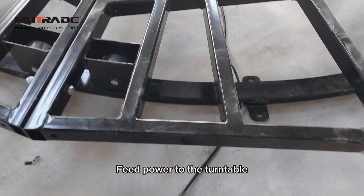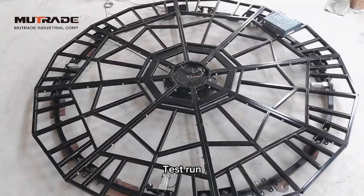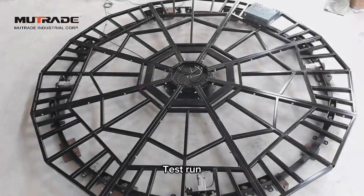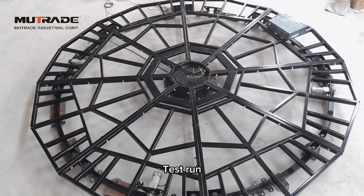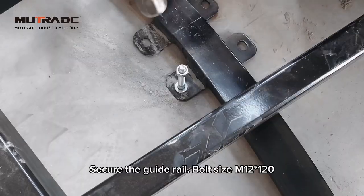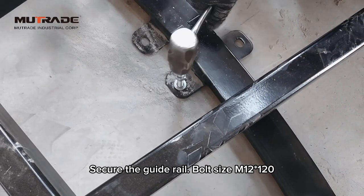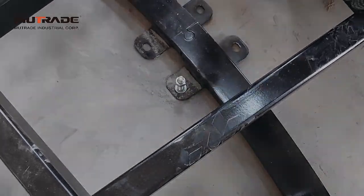Feed power to the turntable. Select manual mode on the electrical box and rotate the turntable clockwise. Check if the turntable rotates smoothly along the track and make adjustments if necessary. If the turntable operates smoothly, secure the guide rails with anchor bolts.